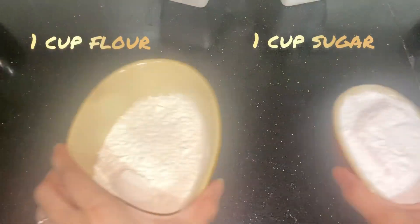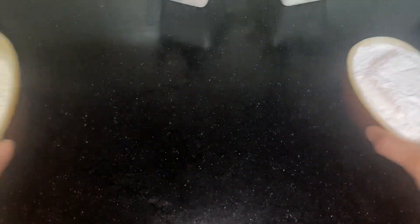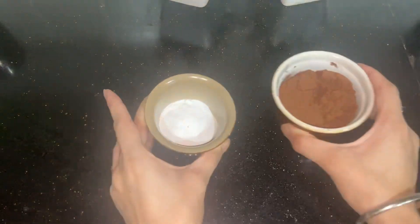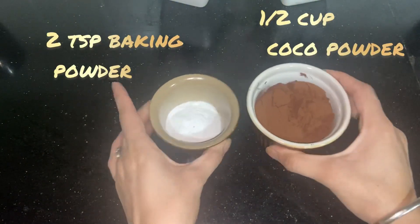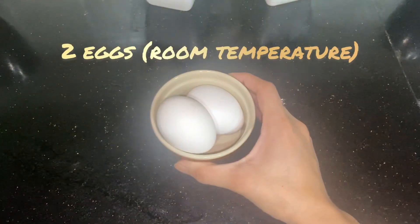I need oil and milk, then flour and sugar, baking powder and cocoa powder, and 2 eggs.